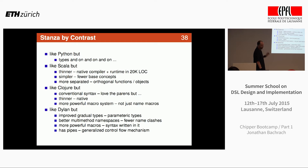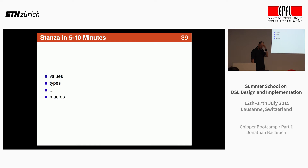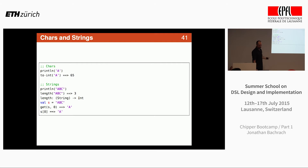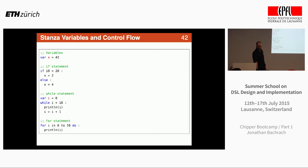Let me do Stanza in five to ten minutes. It has integers, types, and the usual print line. Similar to Scala, it has a way to name infix operators and the macro system does the expansion for you. You can type variables, and it has type inference. These are like immutables in Scala. It has characters and strings. The get operation is indexing. Variables are done like that. It has somewhat of a Python syntax. Here's a while statement and a for statement that creates a range from zero to ten.